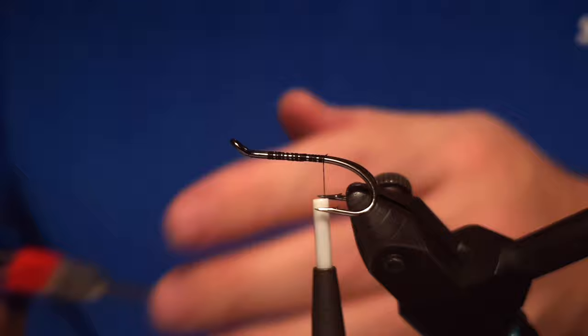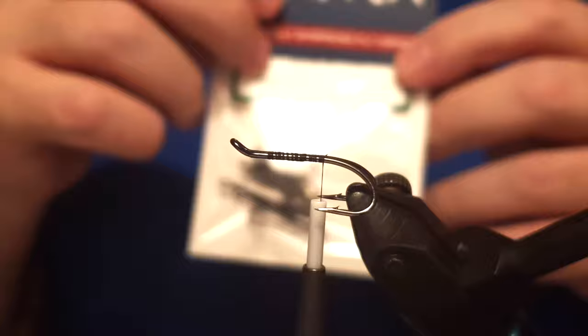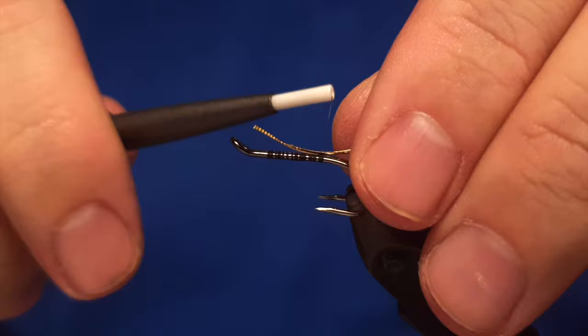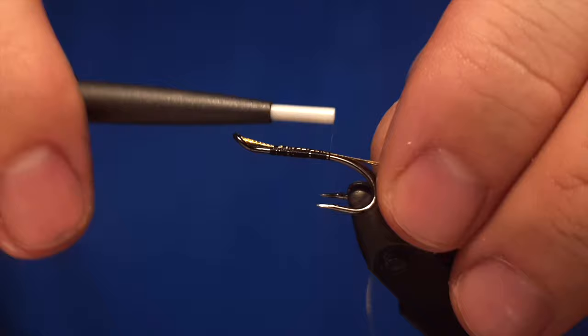The thread I'm using is an 8.0 Uni 72 denier and you start by attaching the thread to the shank. I'm using a traditional double RX hook, size 8. We are also using a Uni oval gold for part of the fly. The Black and Blue is a beautiful salmon fly and you'll see that when we are finished.